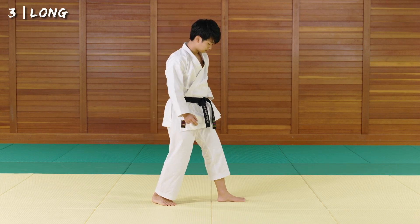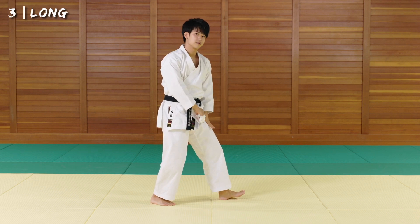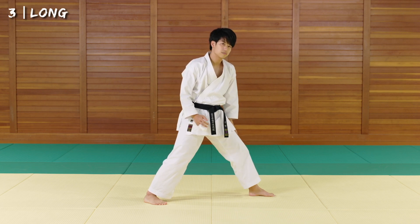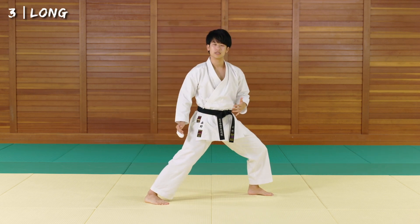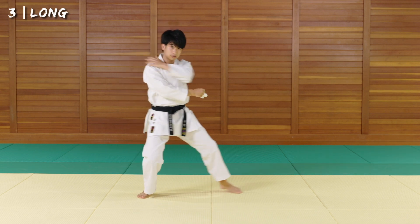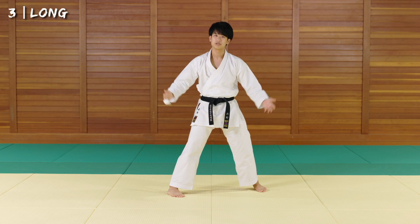First, go from the heel and feel which muscle you're using when weight is applied. You'll feel how the front thigh becomes pretty tired. Now slide from your toes — the front thigh is not used as much, it's slightly more relaxed, and you're more pushing from the back leg. This is why you can gain a longer distance using your toes. In kumite, you can slide yourself forward more from the toes. In kata, if you go from the heel you restrict yourself — you're stopping with the front thigh. But using your toes, you can slide in further, making your movements more dynamic and longer.